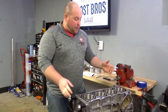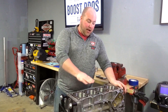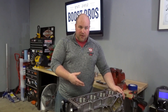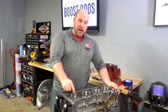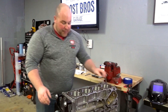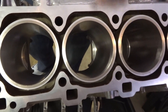The first part of building a motor is obviously getting the machine work done. On this motor we sent it to the machine shop. We had them deck the block to get it as flat as possible for good cylinder head sealing. They cleaned everything up, sent it through the hot tank a couple times, sleeved the cylinders, and also bored it out — that's part of what we're doing to get the extra displacement. If you look in here you can see the machine work at the bottom of the cylinders where they had to bore it out and fit the flange sleeve in.